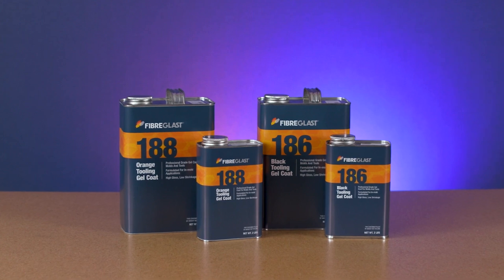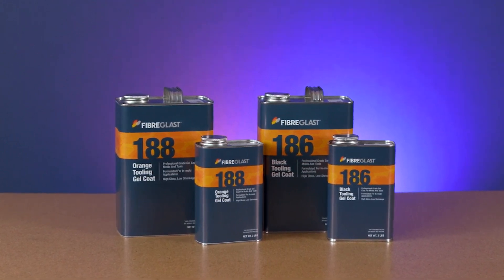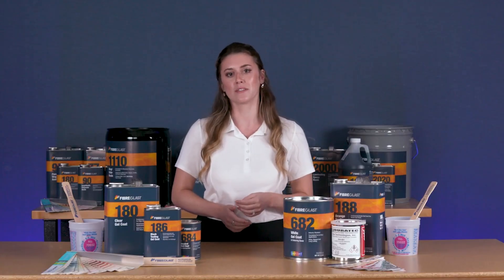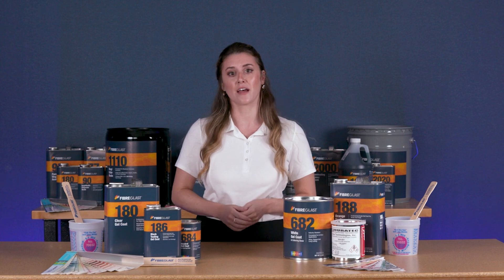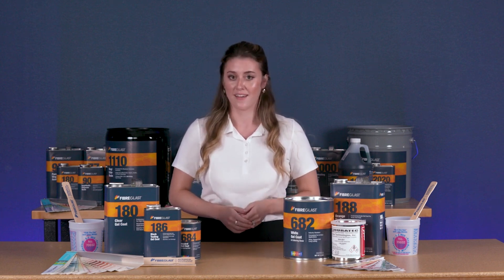We also offer number 186 black and number 188 orange tooling gel coats. As mentioned previously, tooling gel coats are used when making molds. Our tooling gel coats extend the life of your mold due to their superior hardness and gloss retention.